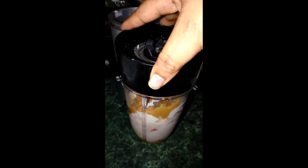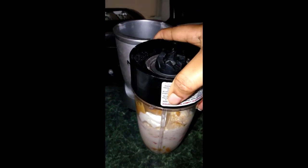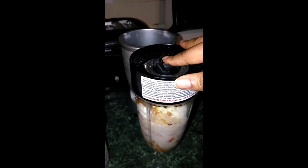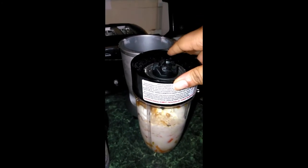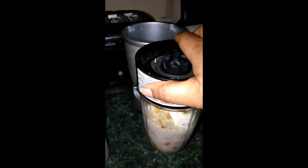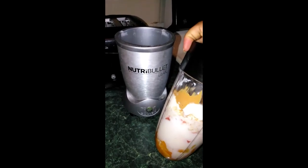Make sure you seal it tight. You don't want your liquid to come out the sides while you're blending — it has happened to me before. Not fun, but I caught it in the early stages, which was good. So I'm going to blend this now and come back and show you how it looks.